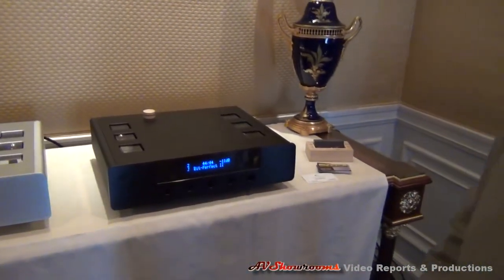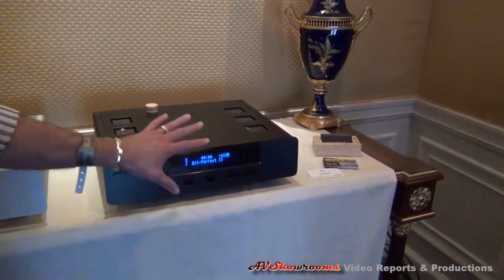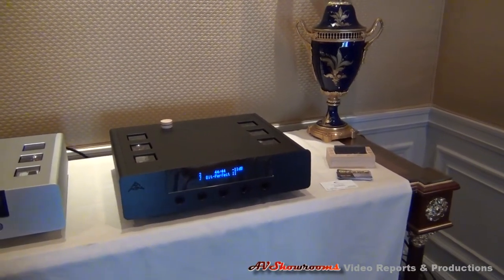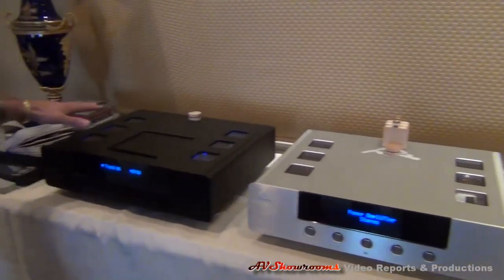So you have the AMR DP777, the new DAC from AMR, being used as a DAC and preamp basically. So we're using the internal analog-based volume control on the DAC. It's being fed from the one-box CD player, but we're only using it as a transport.